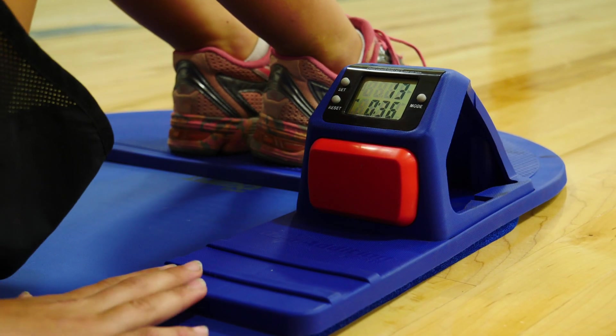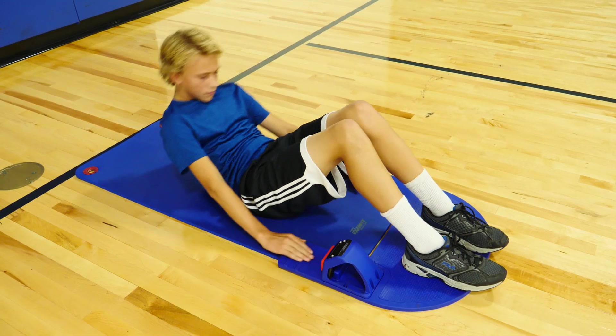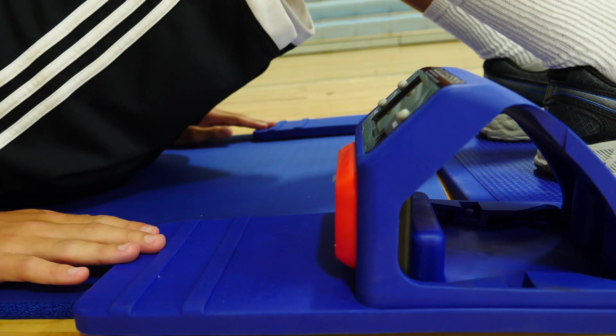Once the tester beeps, your rep has been counted. Slowly curl back down once the instructor says "Down." Continue to perform Curl-Ups until you have to stop or record two form breaks.